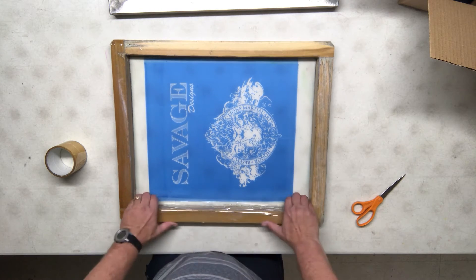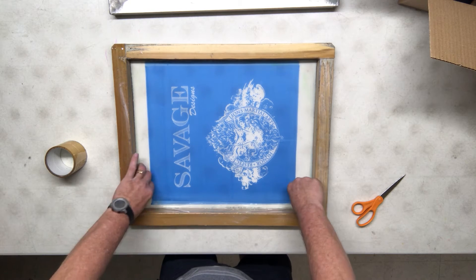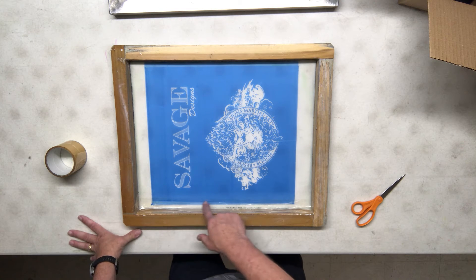I can lay it on the screen or the frame — it doesn't matter as long as I'm covering both surfaces. I want to lay this in here so I don't have veins all over the place. This right here works fine — I've got it up on the frame, I've got it covering the emulsion so nothing's going to leak out in between.